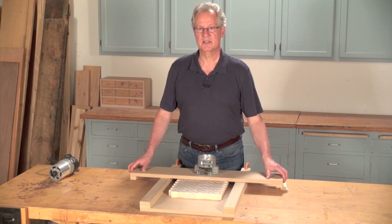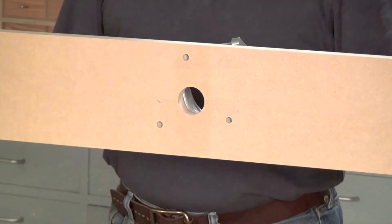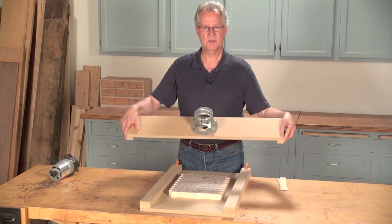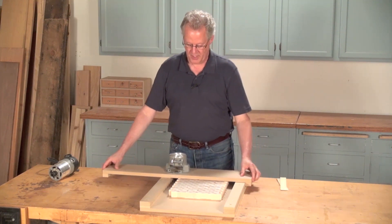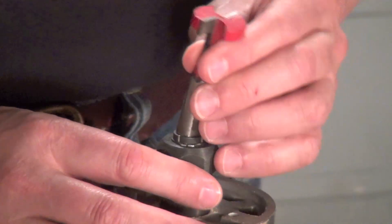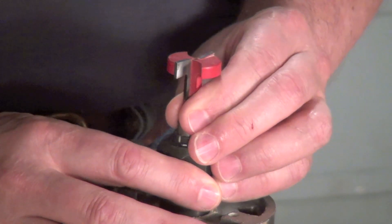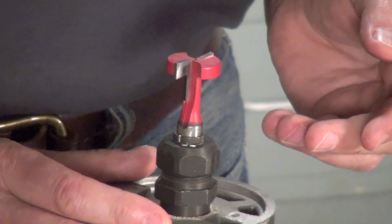The gantry is a length of three-quarter inch MDF with a hole drilled in the middle and stops attached to both ends. It has to be wide enough to mount the router base and long enough to allow the bit to cut from rail to rail. Install the bit in the router — any straight bit that's designed to cut a clean bottom will work, such as a hinge mortising bit. I'm going to use a one inch diameter T-slot cutting bit.